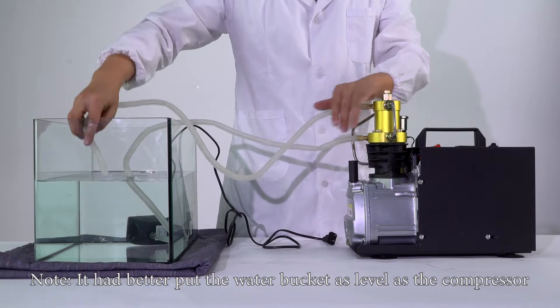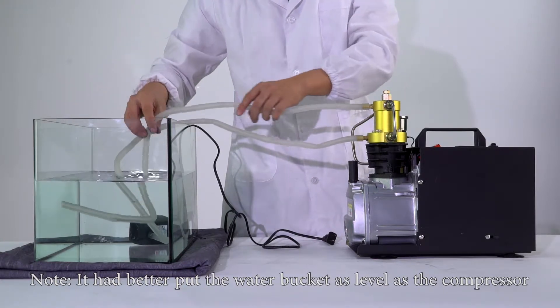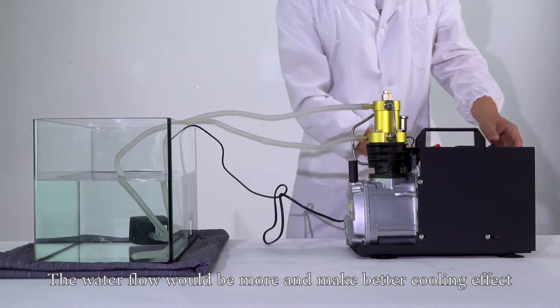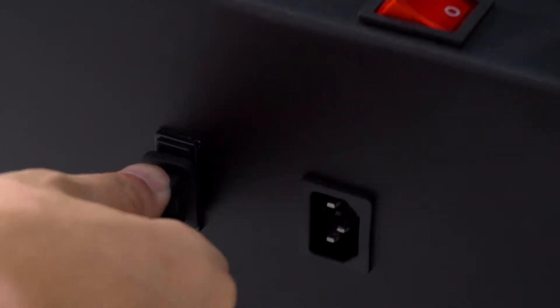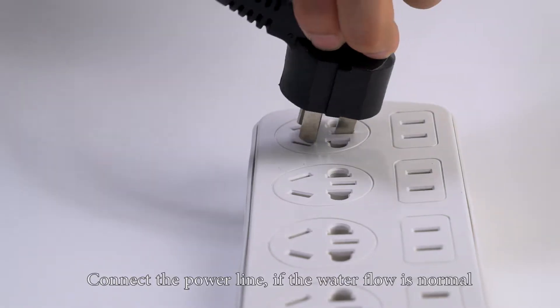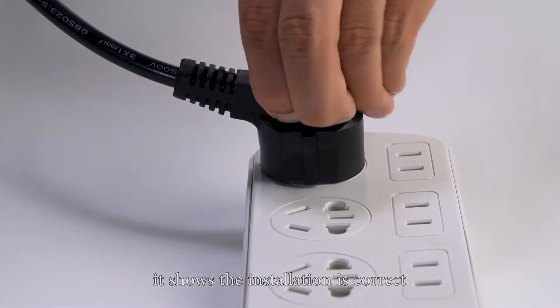Note: it is better to place the water bucket at the same level as the compressor. The water flow would be more and make a better cooling effect. Connect the power line. If the water flow is normal, it shows the installation is correct.